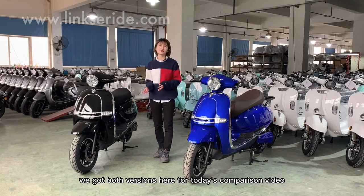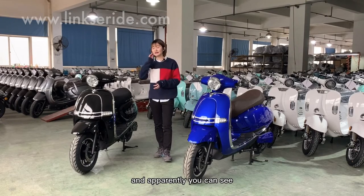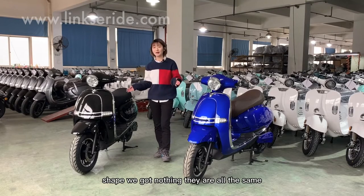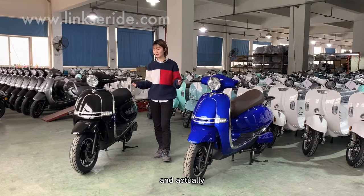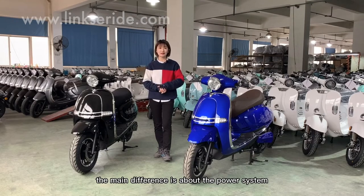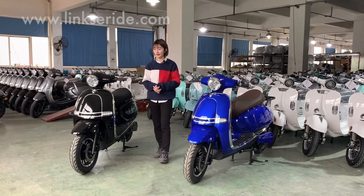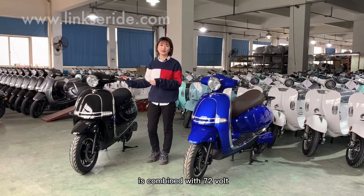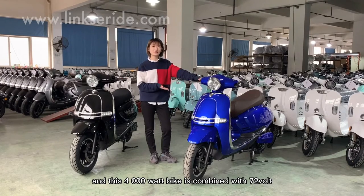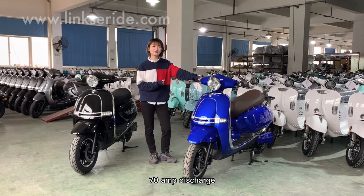We got both versions here for today's comparison video. If we just look at the design and the shape, they are all the same — these two versions do not show too many differences. The main difference is about the power system. This 3000W model is combined with 72V 55A discharge and this 4000W bike is combined with 72V 70A discharge.